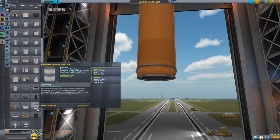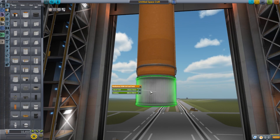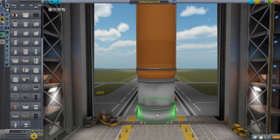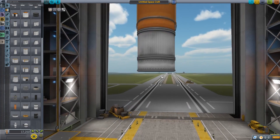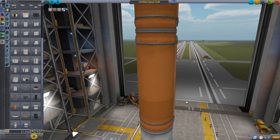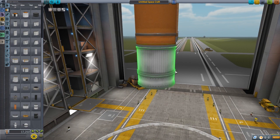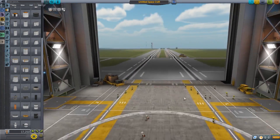We'll grab some fuel tanks — I like these Jumbo-64 orange tanks, two of those are good. Then I get this Rockomax X200-16 fuel tank and an FL-T800 fuel tank. Here's what we do: right-click on it and close it out. Now this fuel is no longer accessible to the engines, which means we don't have to worry about running out mid-flight. We can just focus on flying the craft, the engines will cut out, and then we'll turn it back on and have plenty of fuel for landing. Both tanks are closed out — perfect.